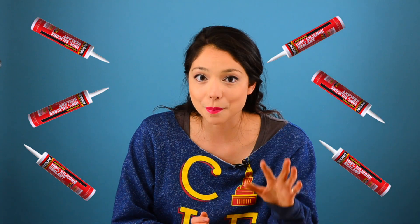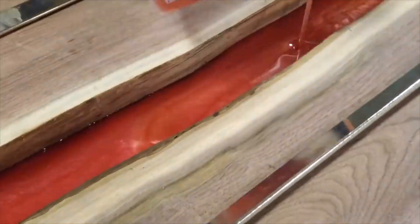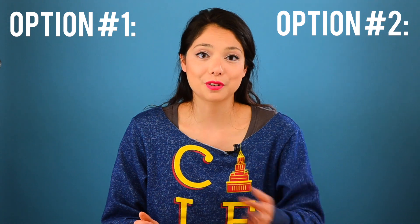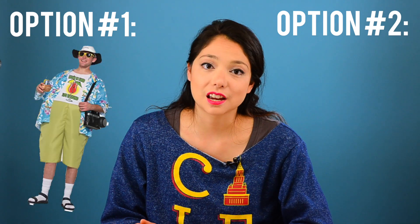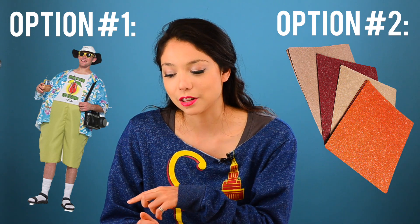Once we had our wood prepped and ready for the epoxy — silicone caulk will be your best friend for this — we poured the first layer of resin into the mold. The first pour went pretty well; we had absolutely no leakage, but then things started going downhill from there. When you're pouring multiple layers of epoxy, you basically have two options: you can pour each layer when the previous layer is still a little tacky,